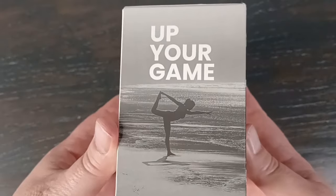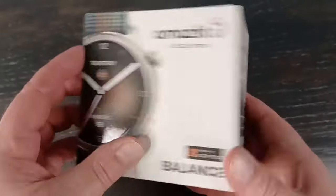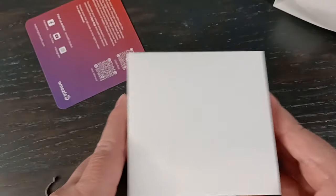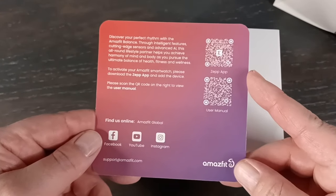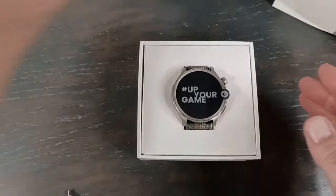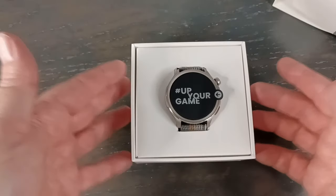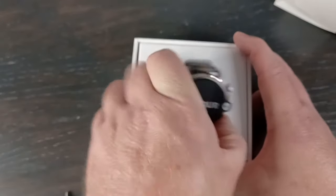Not much in the box here. Some of the boxes are a little more descriptive, but that's about it. I had to loosen it up a little bit. So this is just a QR code that you can scan to help you set this thing up — I'll show you how to do that. I have a lot of Amazfit products and some of the more budget lines just come in a little baggy. This one is actually presented a little nicer, which is nice.